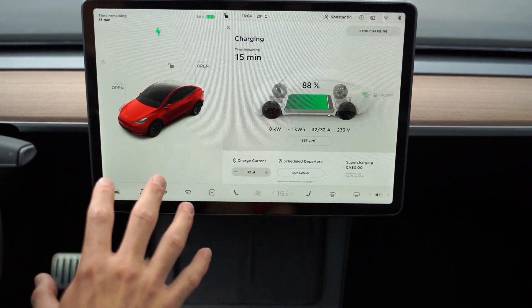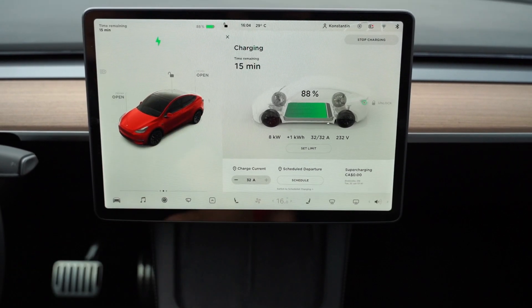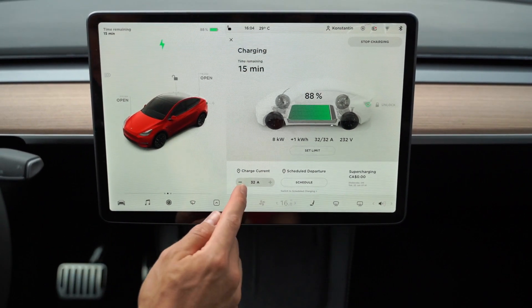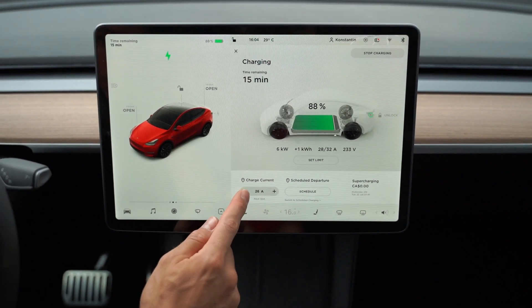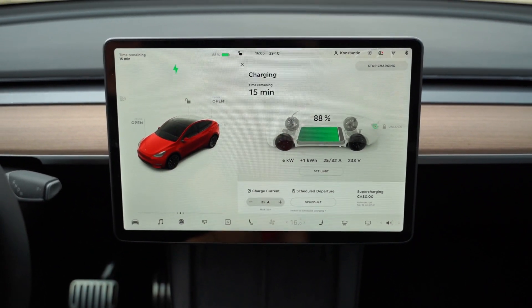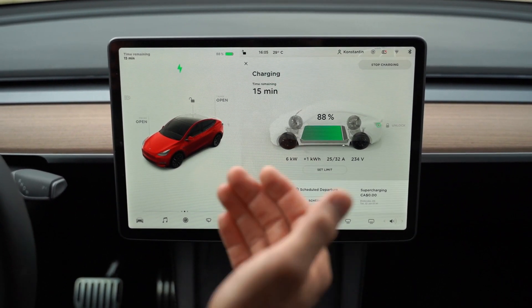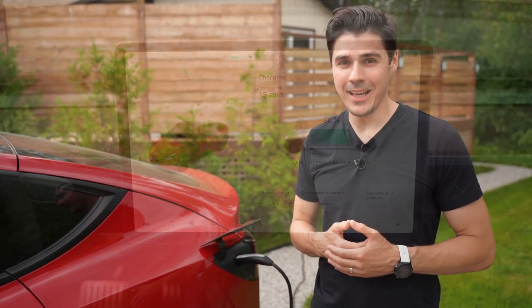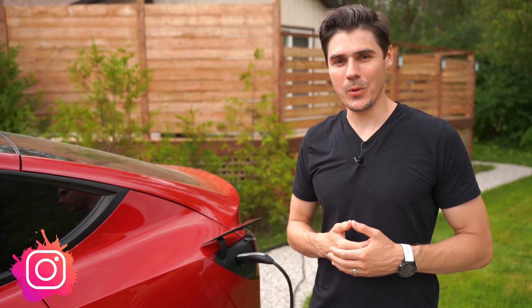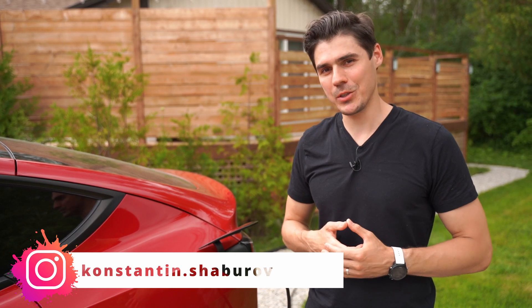At 8 kilowatts per hour, you're going to get roughly 10 percent of the car's charge in an hour, which is more than enough for a home charge. You can also lower it down to around 25 amps and get 6 kilowatts per hour, which is still enough for an overnight charge. So you can play with the settings and see what's best for you. That's it for today's video — if you want to support it please like and subscribe, and use my referral link below when purchasing your next Tesla.